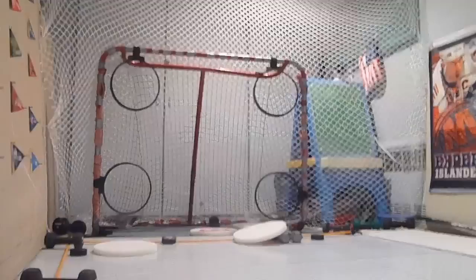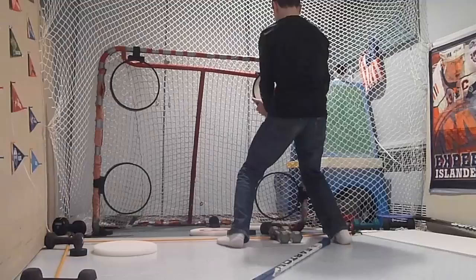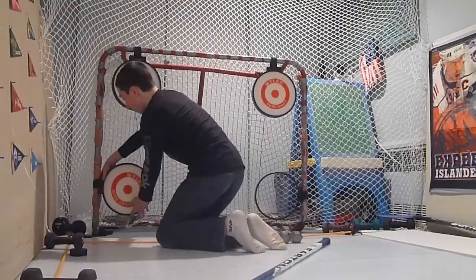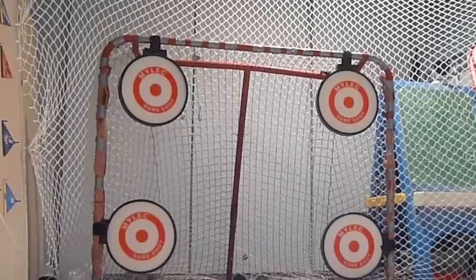Last four pucks. I'll put the target back on and see if I can go four for four again. This is how fast it takes to put them back on — you always want to go from the back. Four for four!